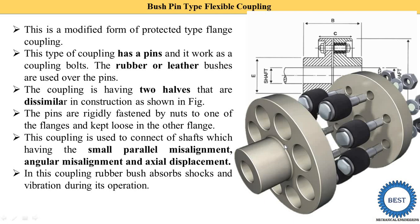In this coupling the rubber bushes absorb shock and vibrations during operation. When the shaft is rotating, some shock and vibration is created, and these are absorbed by the rubber bushes.